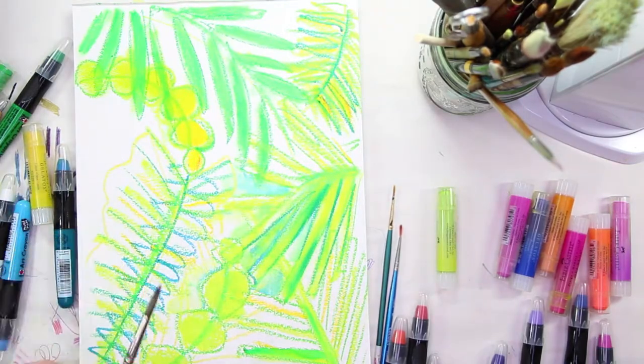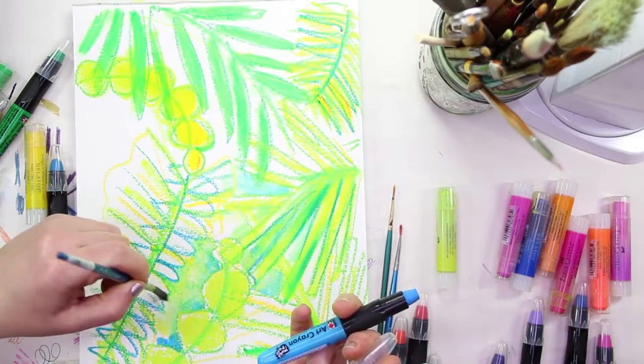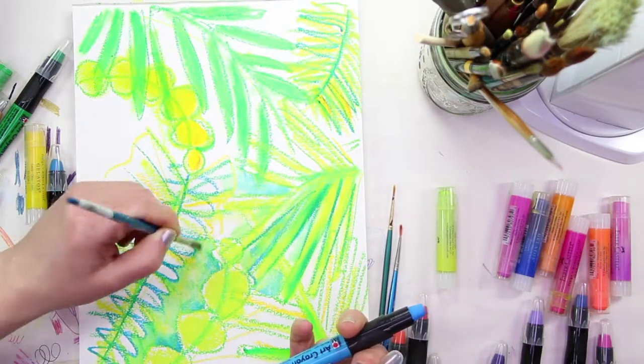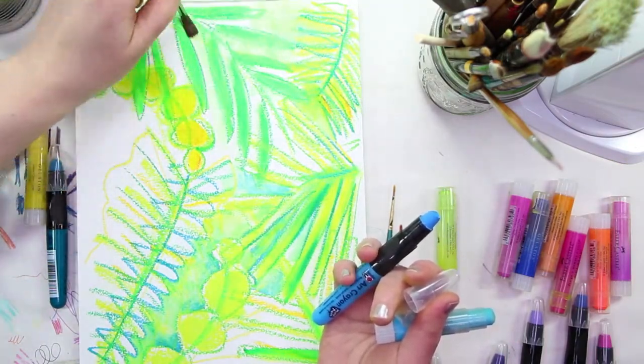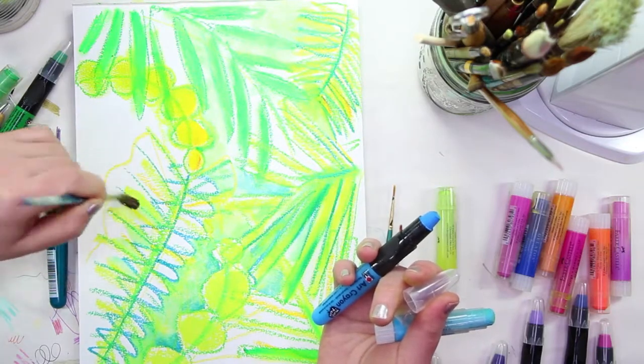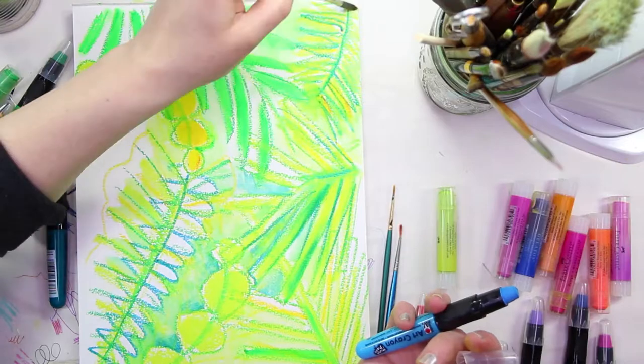When mixing dry with your fingers, they mix really nicely together, especially when using a paper with some texture to it. However, be careful — these blend together with your finger the same way that an oil pastel does, which is nice at first, but it will get very muddy very quickly if you're not careful.